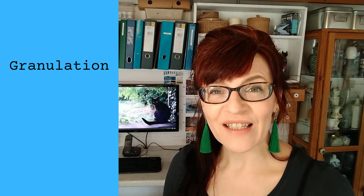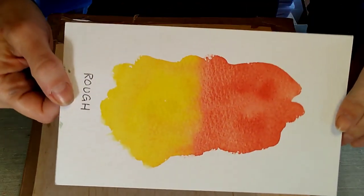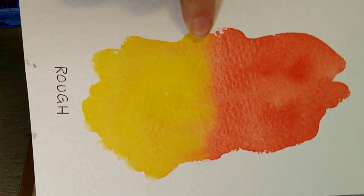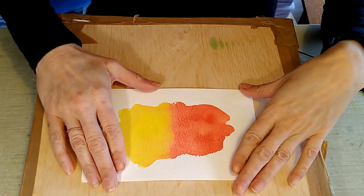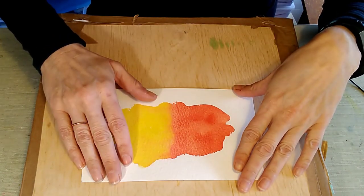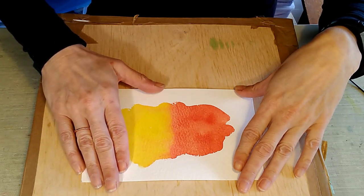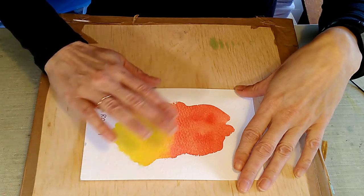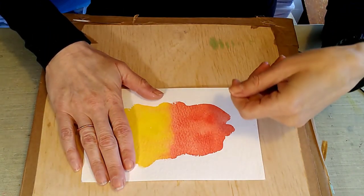The next thing to talk about is granulation. What is granulation? I've got a sample here of rough paper — you can see these tiny little bits of sediment left on show when painting with granulating colours. Ultramarine, for instance, granulates probably more than any other paint. Paint granulates because it has larger pigments that are left on the surface when the rest sinks into the paper. The colours that granulate tend to be blues and earth colours — cerulean blue, ultramarine blue, burnt sienna, burnt umber.